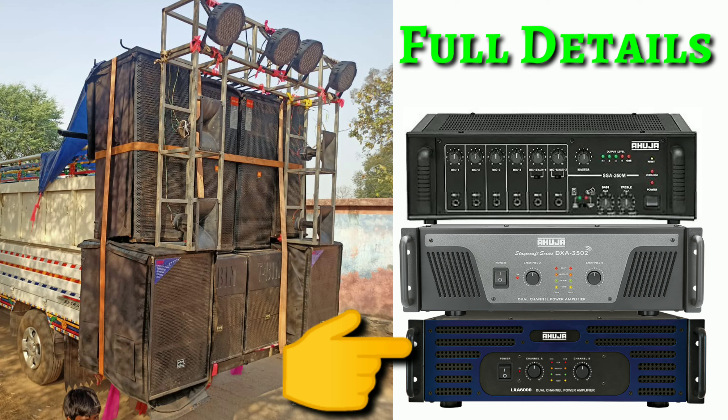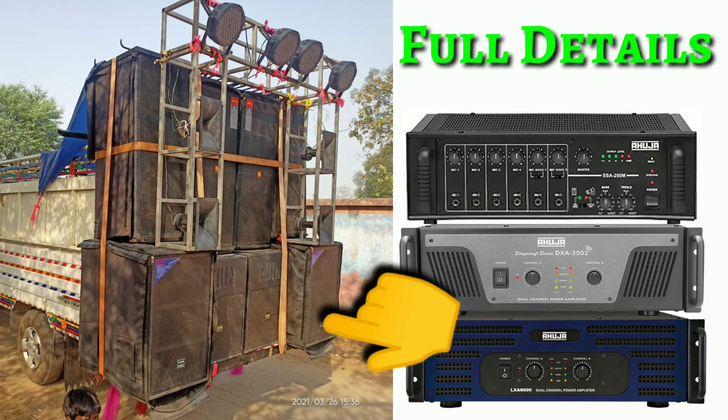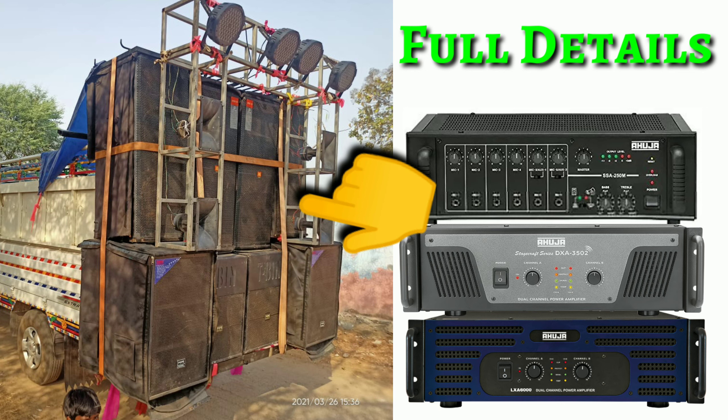An Ahuja amplifier is placed in this video. How many speakers are here? Who used this speaker? This is all we are watching. How did the connection have been done? We will talk about 4 bass and 4 top.